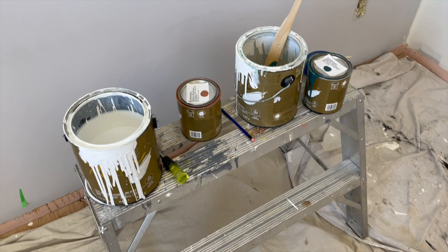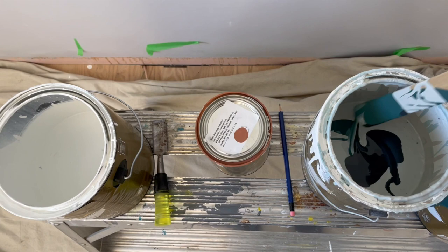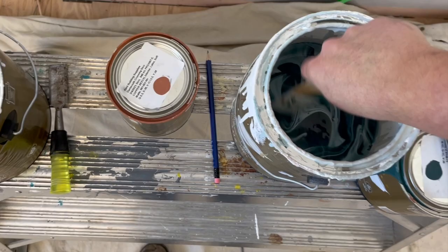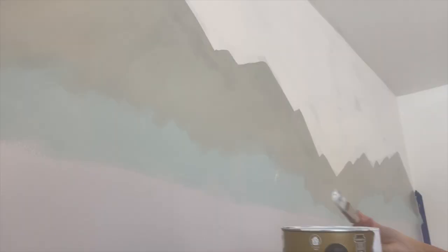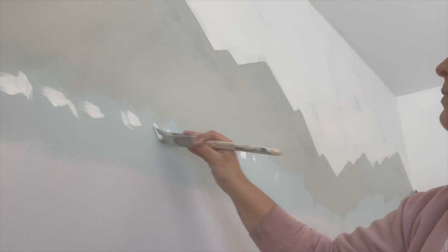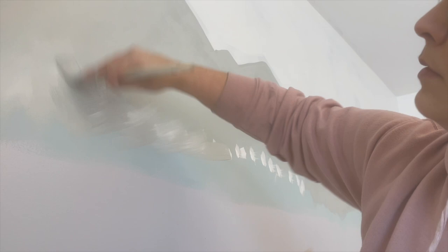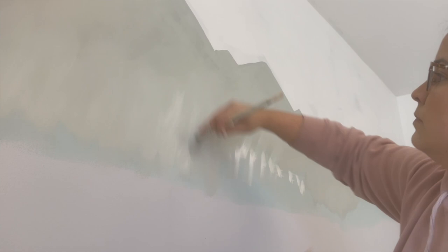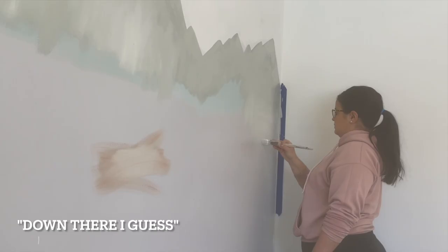Now we're going to make the second set of mountains color. You're going to use your white and add a little bit of dark. You can also do this in a separate container — keep a little bit of white — but what I do is just pour out a tiny bit of white in another container for details later on, and mix it directly in the can. Paint your second row of mountains in this new color. I like to add a little bit of white to the bottom before it's dry and blend it upwards — it creates the look of fog behind the third set of mountains. The more mountains I do, the more white I add because the fog is sort of down there.